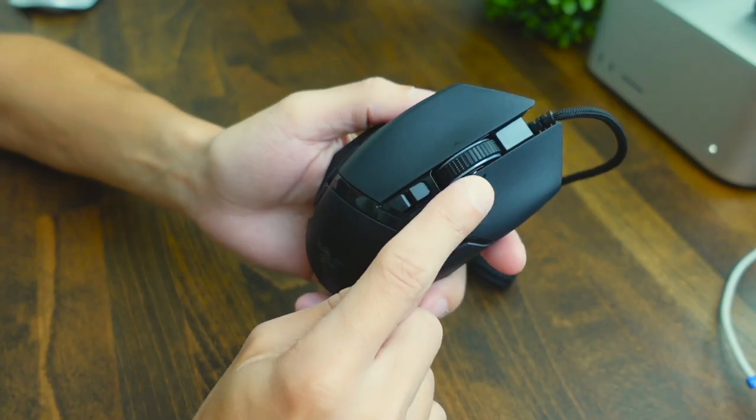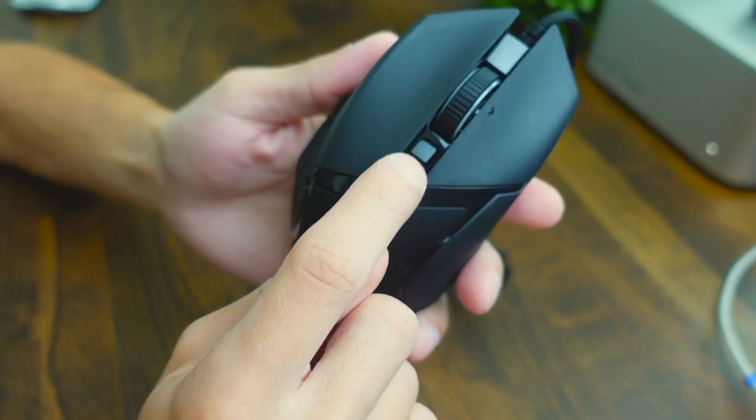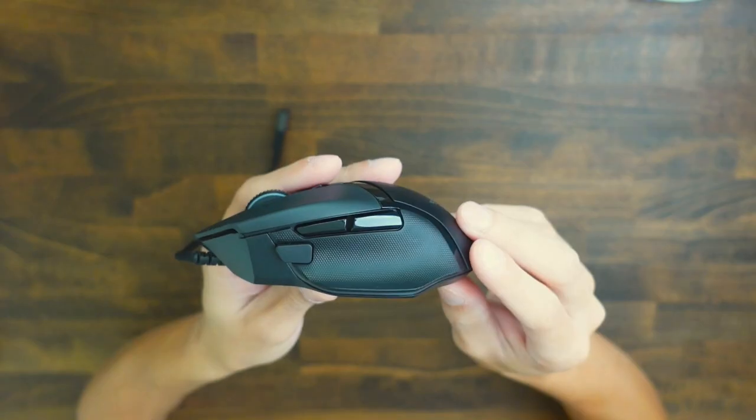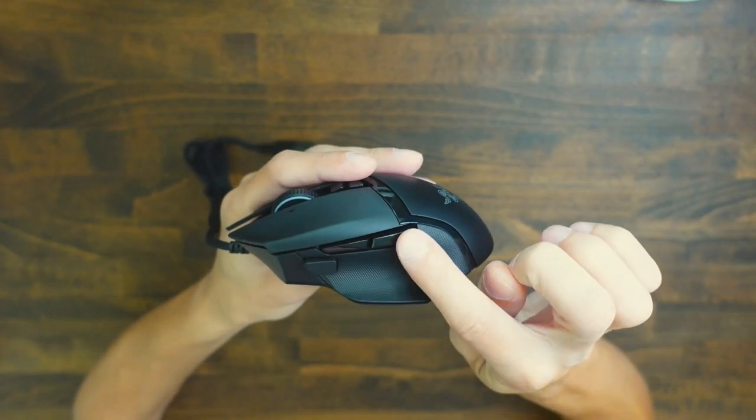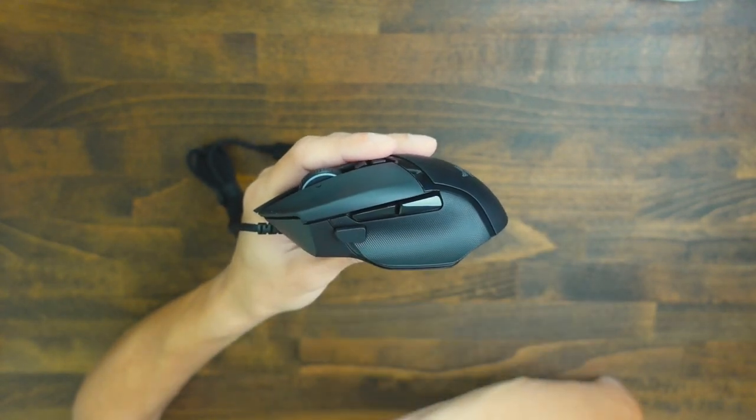First impressions with this mouse — I really love how many buttons are on this thing. On the top of the mouse you're going to have the scroll wheel that does left and right tilt, then two buttons for DPI shifting. On the side of the mouse you're going to have three buttons: a backwards, a forward, and an additional thumb pressing button. So if you're into MMOs or MOBAs, you're really going to have a lot of useful shortcuts that you can assign to these buttons, which are going to be very easy to access.